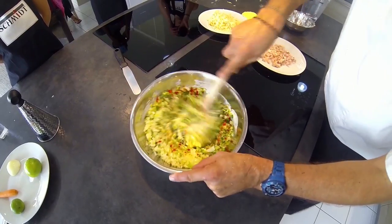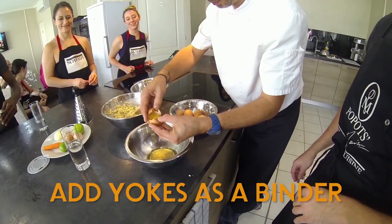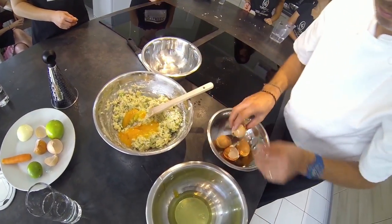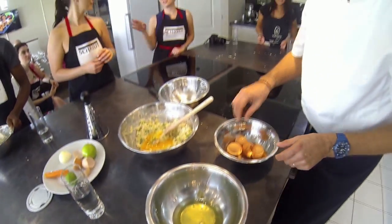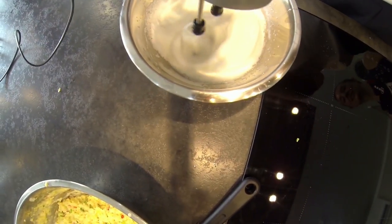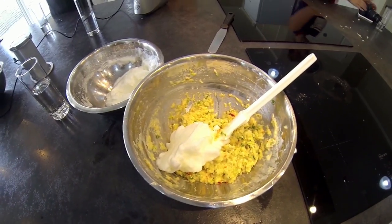Stir vigorously, evenly distributing the ingredients. Add the yolk from six eggs into the mixture — be sure to save the egg whites in a separate bowl. Use a hand mixer to whip the egg whites until they are light and fluffy, then add them to the mixture and stir.